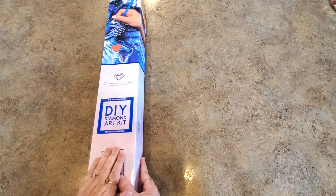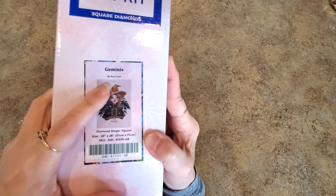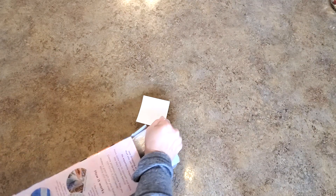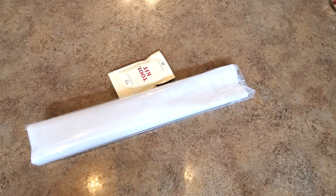I happen to have a Gemini painting — I am a Gemini — and the artist is Roy Trin. Roy Trin is fairly new to Diamond Art Club. From what I could find, he has one painting with them currently. There might be more that were limited edition and sold out. I could find one that was Persephone. He has a whole series of these zodiacs, so you might be seeing more.